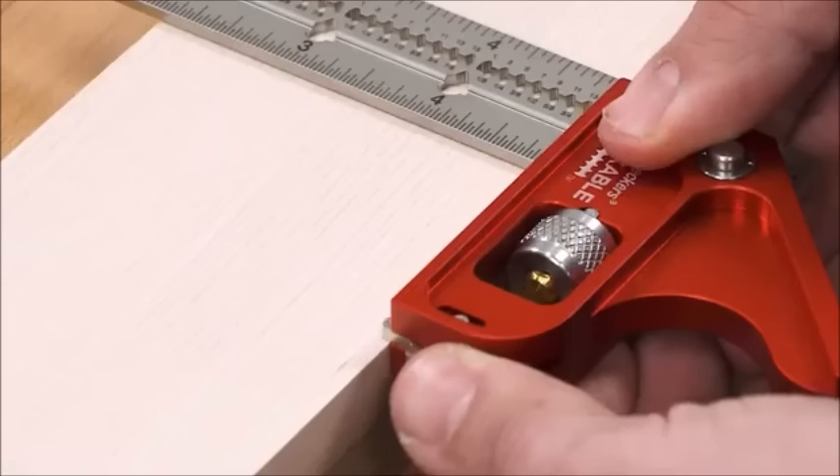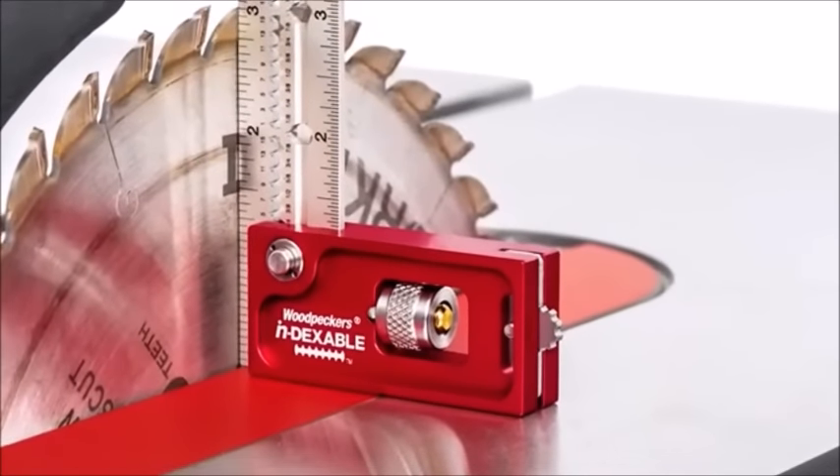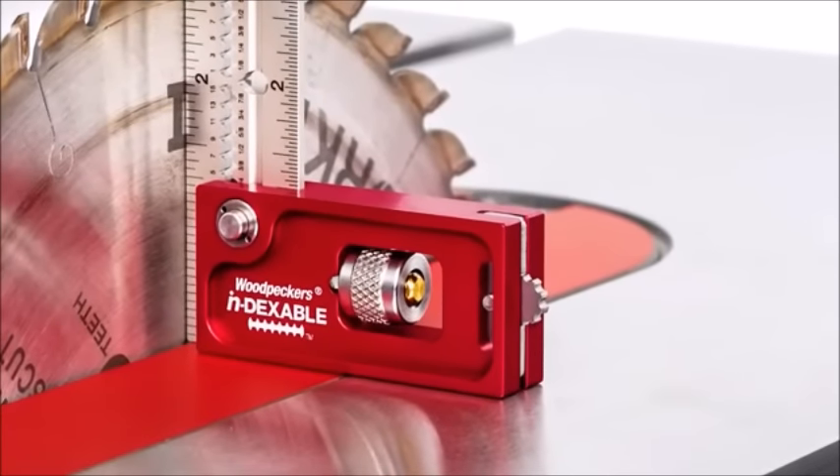With the push of a thumb, the shoulder slides out to keep the head level when you need it, then tucks back inside the head, out of the way when you need the base of the square to be flat.